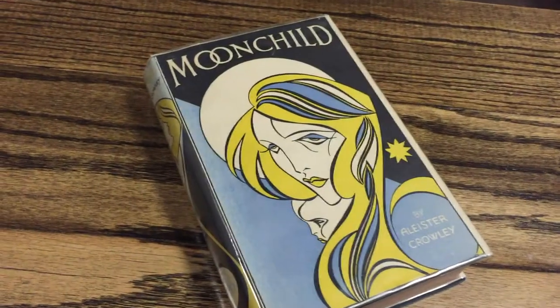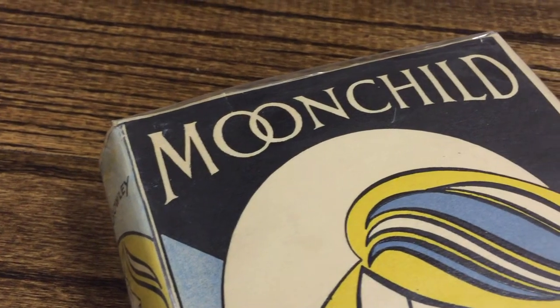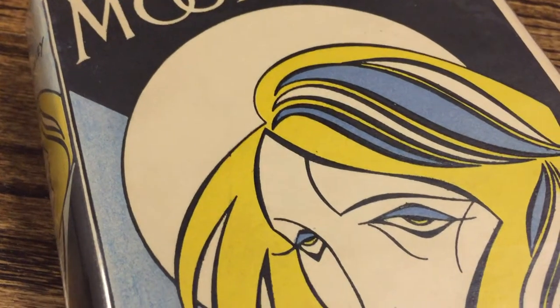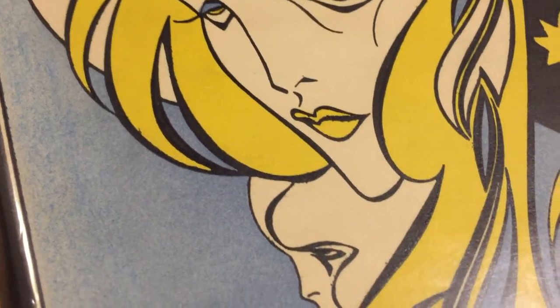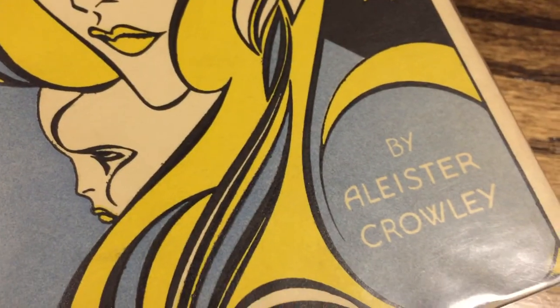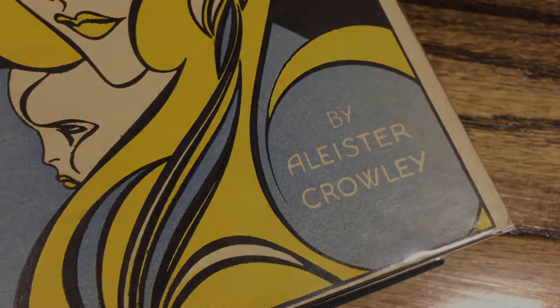In terms of the book itself, in full transparency, I'm not a huge Aleister Crowley fan. I don't read a lot of his works. He has a bit of a cult following — no pun intended. He's fairly notorious, but I find him to be a very interesting person with a very interesting history. Of all the books he's written, this one is probably his most readable and most commercial. The hero is very loosely based on him, and the villains are based on people he actually knew. If you haven't read Aleister Crowley and you're interested, this would probably be a good starting point.